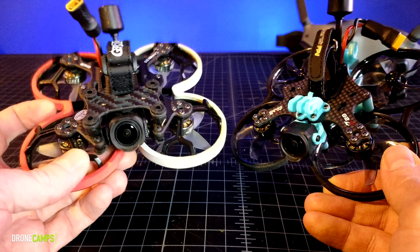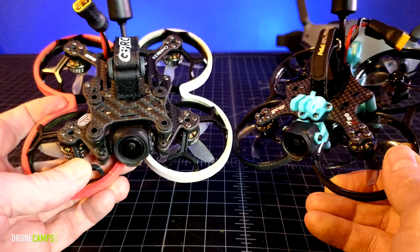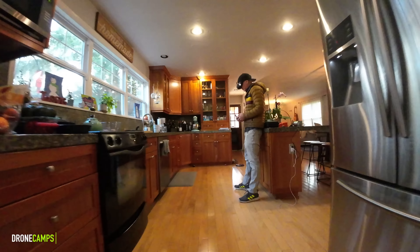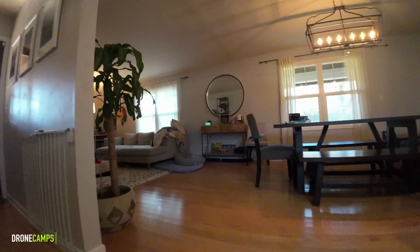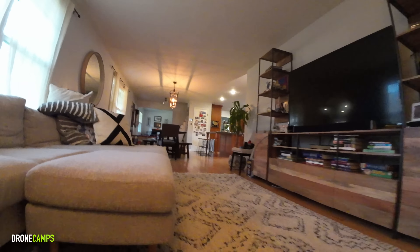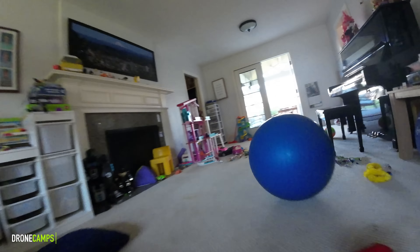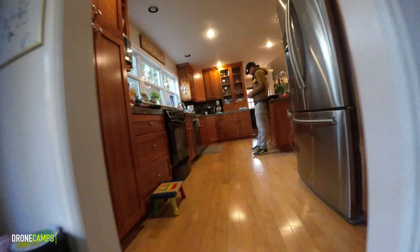Very similar names — CineLog, Cine20. Both have 2-inch props. Both also run the O3 from DJI with 4K stabilized video. They're around the same price, but there are some major differences between these two as far as the design goes and the camera platform up front. We're going to talk about all those features and how both of these fly in this review.